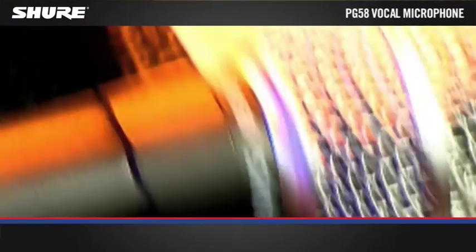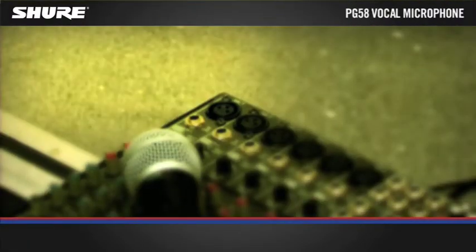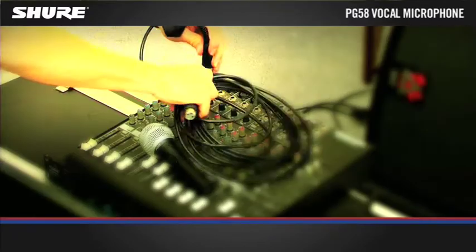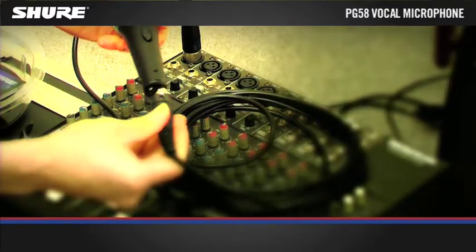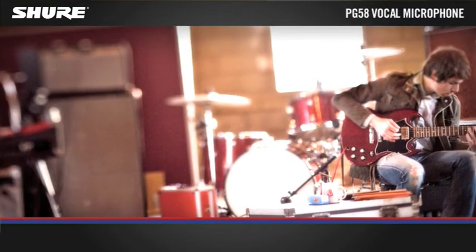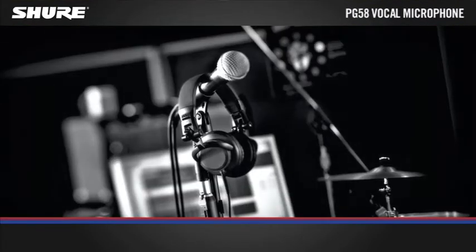The PG-58 is the entry level version of the world renowned SM58. It represents the entry to Shure professional quality and reliability. It is tuned to accentuate the clarity of lead and backup vocals and is equally at home in rehearsal rooms, for home recordings, or for your first gig.